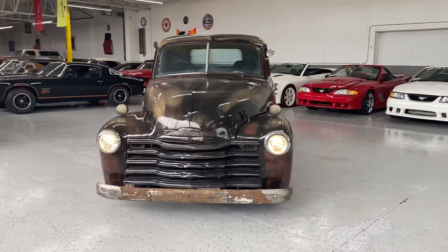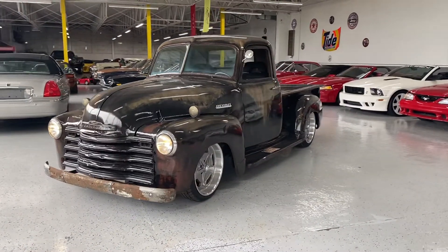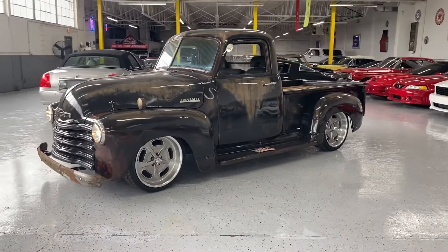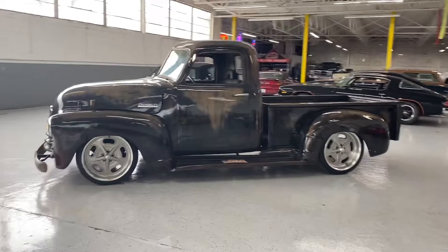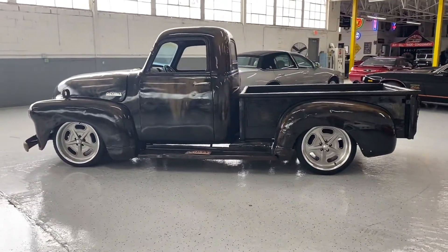It's a more modern chassis, which really helps drivability greatly in my opinion. You're sitting on double wishbone suspension up front, front disc brakes, full S10 suspension components. So if you ever needed anything for this truck, you can pop into an AutoZone and get it done.